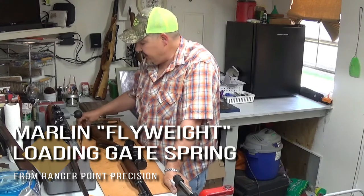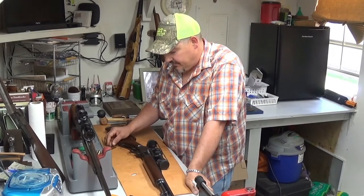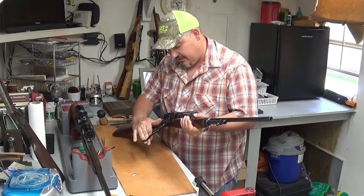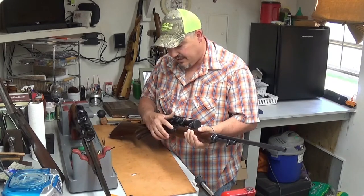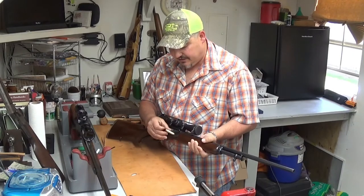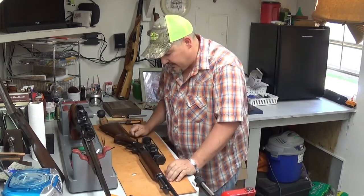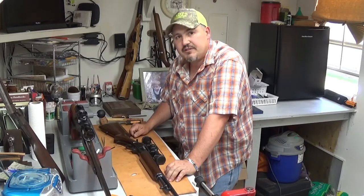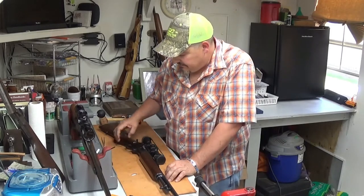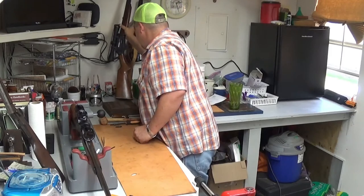Hey everybody, Navajo here. Today we want to talk about the new Ranger Point Precision improved 336 load gate. I've got one installed here in this old 35, but I want to show you what this thing will do for you. It's going to get rid of that stiff, sharp edge load gate. It's really smooth — you just press in on it and your rounds come right out. That's the way a load gate ought to be. We're shooting this video today to show you how to install one of these in a 336.